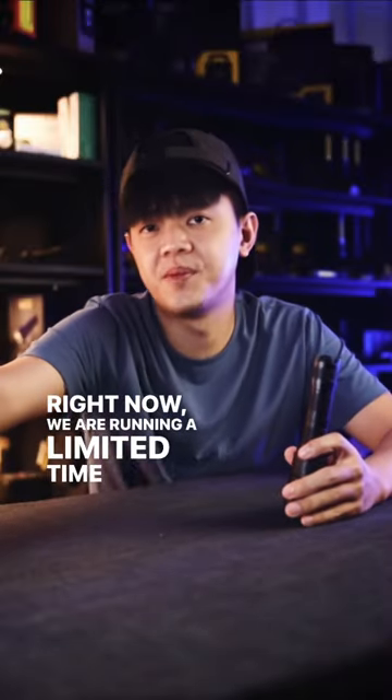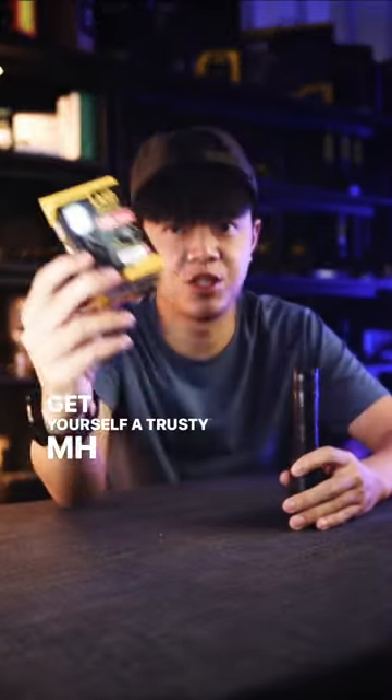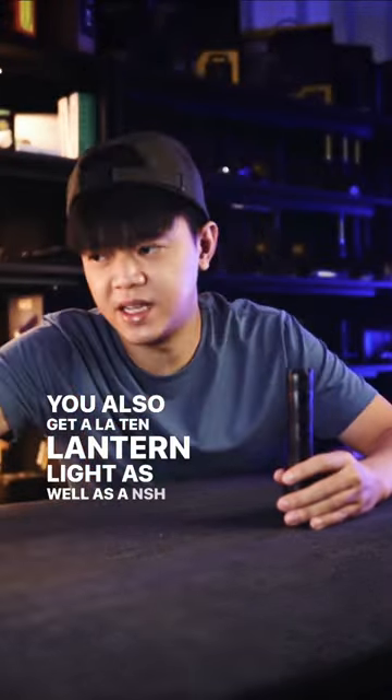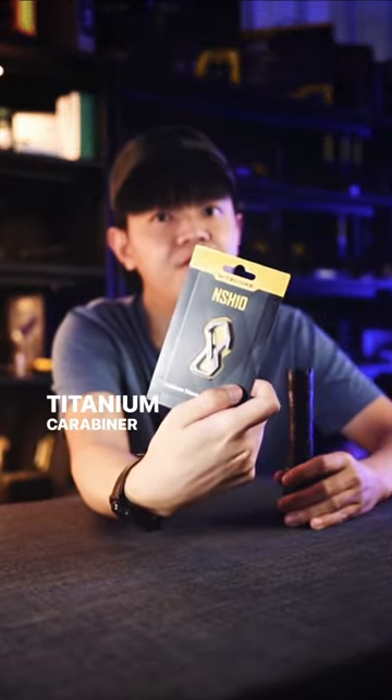Right now, we are running a limited time bundle for when you get yourself a trusty MH25V2. You will also get a LA10 lantern light, as well as a NSH10 titanium carabiner for free.